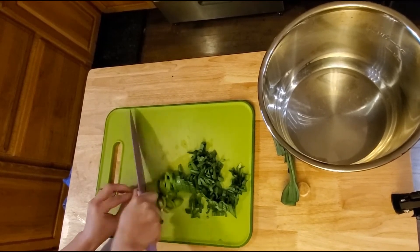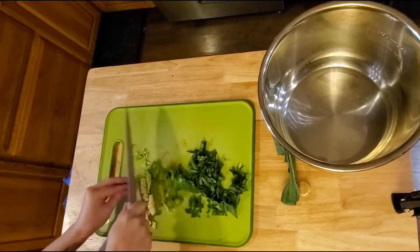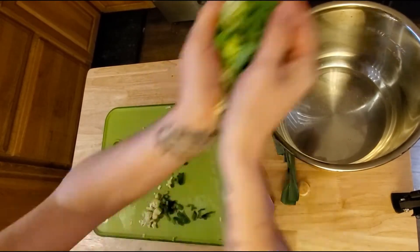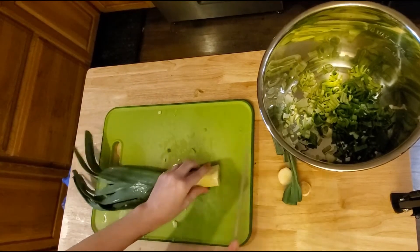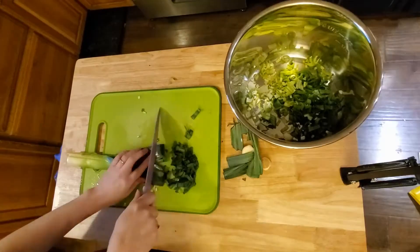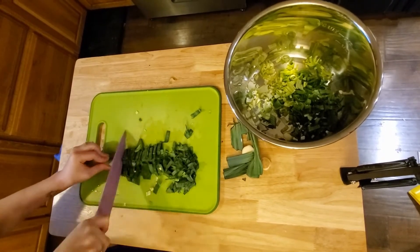We're going to chop these leeks up ultra fine because it's going to make it easier when we go to blend them later. We're just going to add them to the bottom of the Instapot, and once I'm done cutting up all the leeks, we're going to add about half a stick of butter and let them sauté for about 10 minutes. While that's sautéing, I'm going to chop up some more veggies — some onion and garlic — which are going to be added at that 10-minute mark for about three to five minutes.